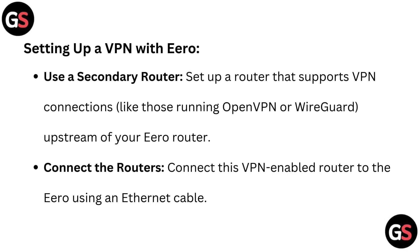Setting up a VPN with Euro. Use a secondary router: set up a router that supports VPN connections, like those running OpenVPN or WireGuard, upstream of your Euro router. Connect the routers: connect this VPN-enabled router to the Euro using an Ethernet cable.